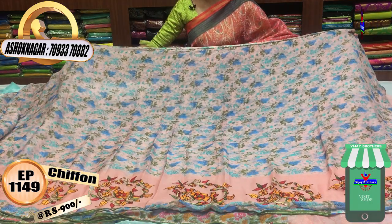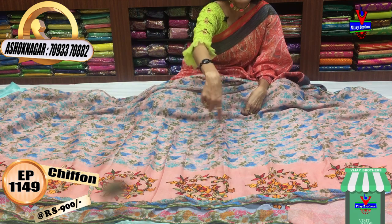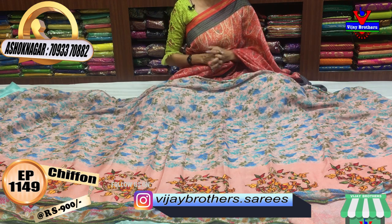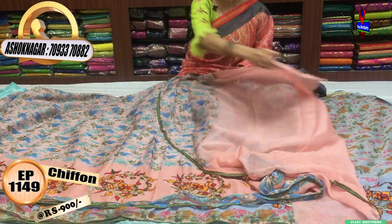It is also a light cream color in a printed model. The embroidery work is also colorful. It features a circle type of creeper. The embroidery work is also multi-color. This blouse is available at 1,020 rupees.